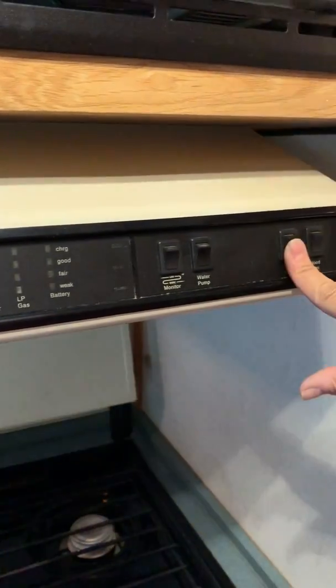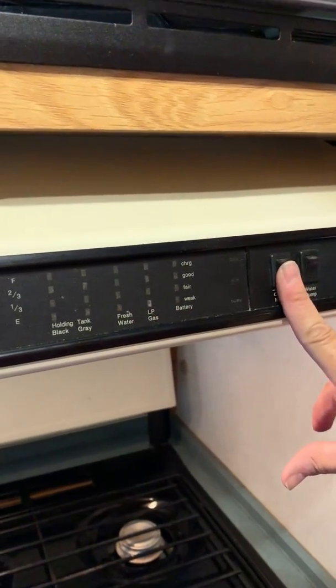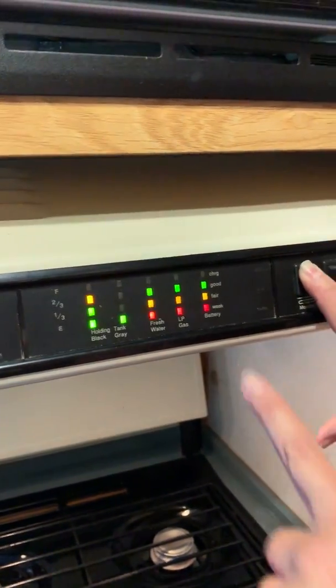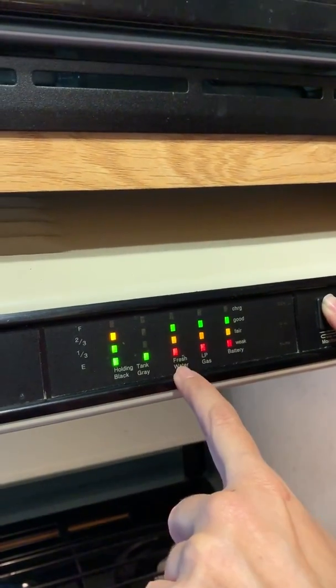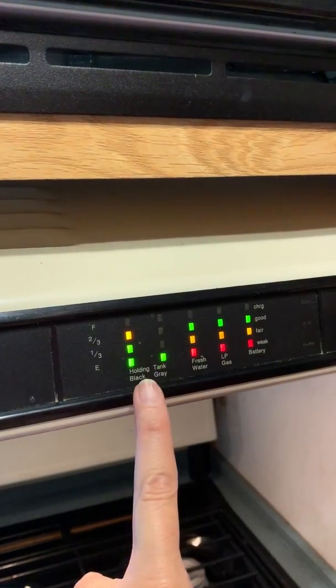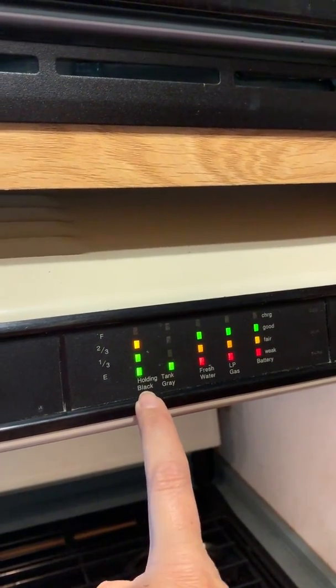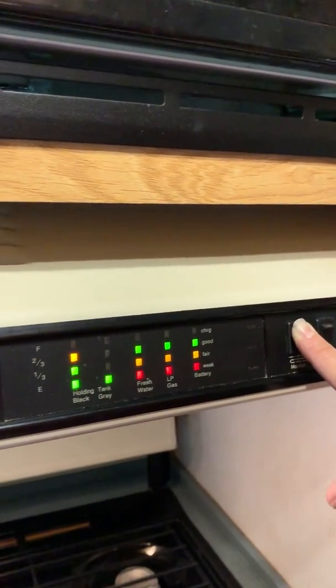There's a hood light, which I already have on. And while I'm up here, I'll go ahead and show you the monitor. It shows you that the battery is good, LP gas is two-thirds, fresh water is up to two-thirds. The gray tank is very low, but just don't pay attention to this holding tank because it is empty right now. This one is not reading right, so just don't pay attention.